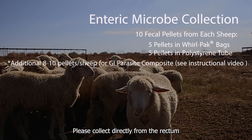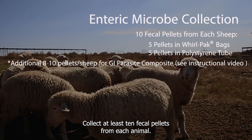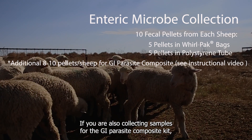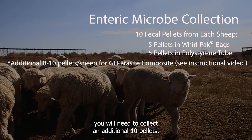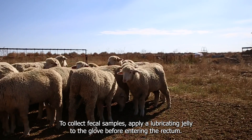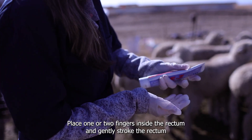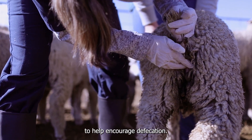Fresh samples are vital. Please collect directly from the rectum or immediately off the ground while the samples are still warm. Collect at least 10 fecal pellets from each animal. If you are also collecting samples for the GI Parasite Composite Kit, you will need to collect an additional 10 pellets. To collect fecal samples, apply lubricating jelly to the glove before entering the rectum, then place one or two fingers inside the rectum and gently stroke to encourage defecation.